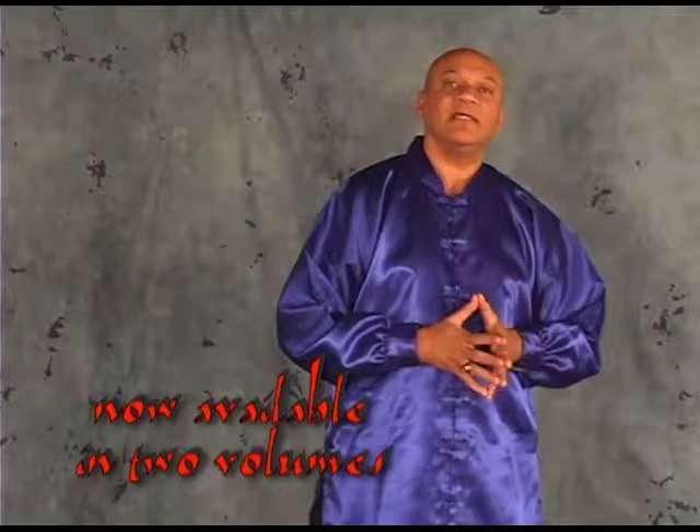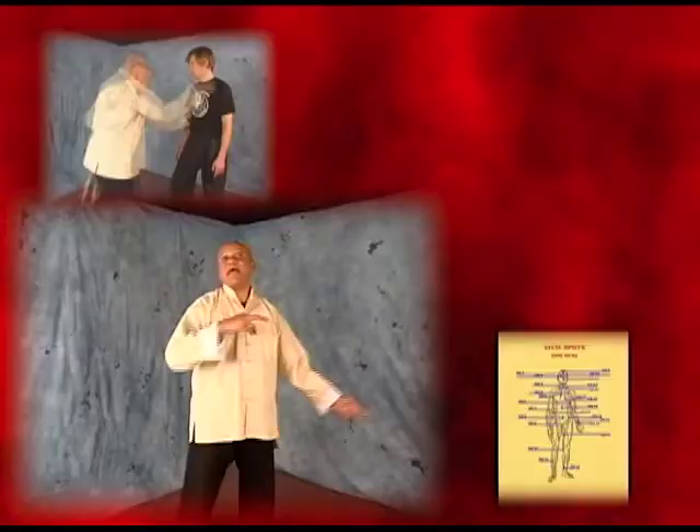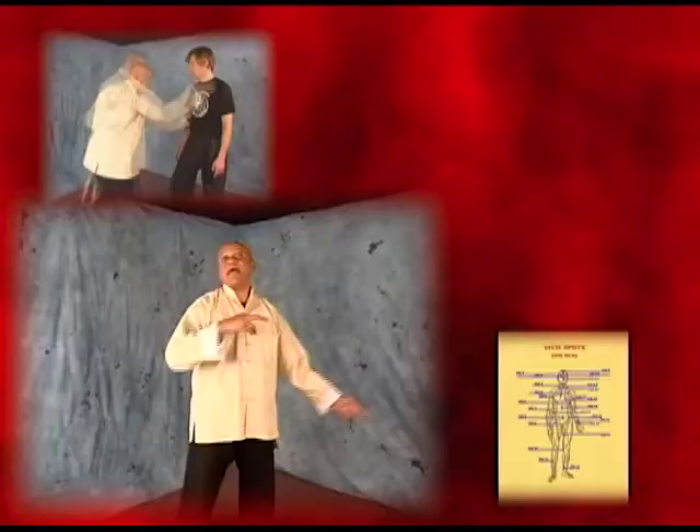The next volume in this sequence is known as The Mark Fist and The Poison Hand, featuring automatic dim mak, or the automatic striking of the vital points of the body.